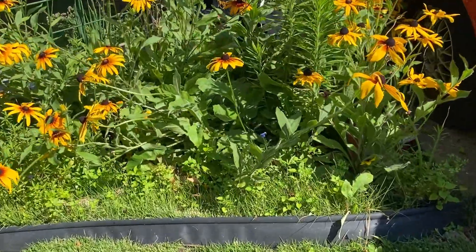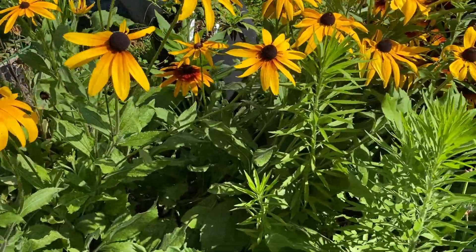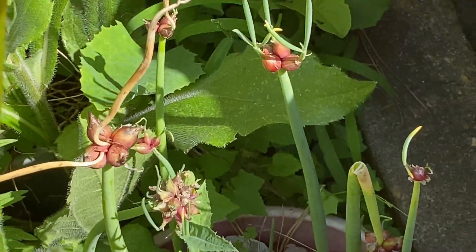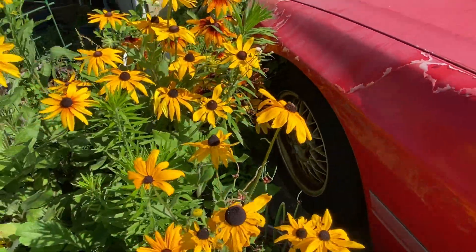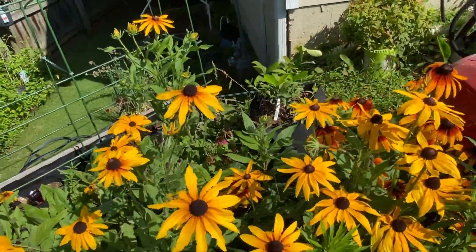I almost forgot about the side yard - I figured I'd give you guys an update on that. Kind of hidden there are my walking onions, my beautiful cone flowers, and my little pink one's peeking back there.